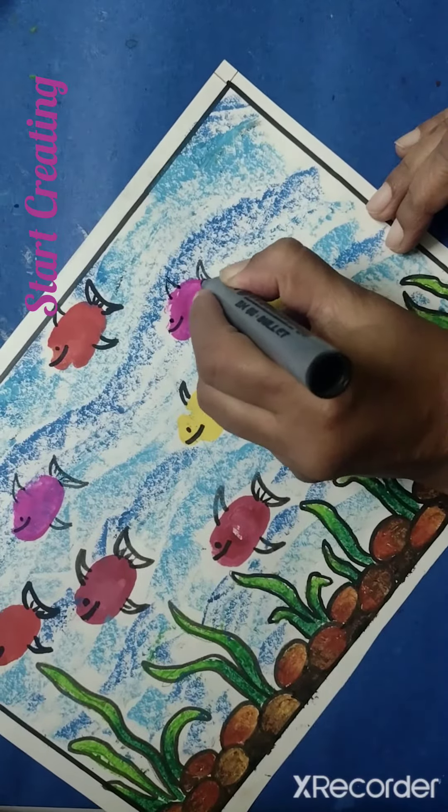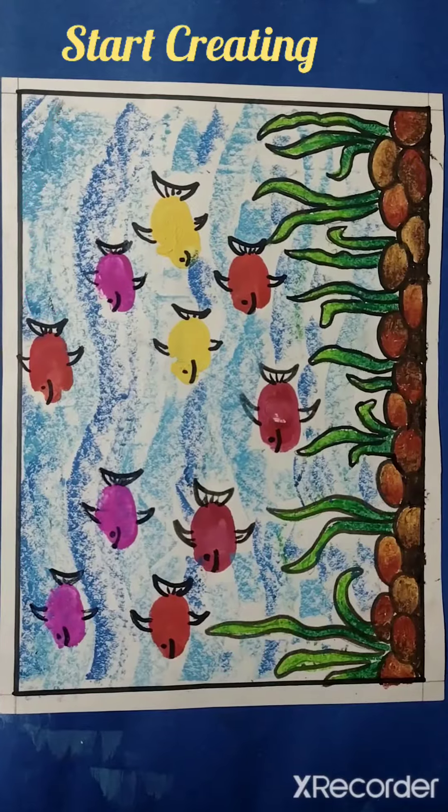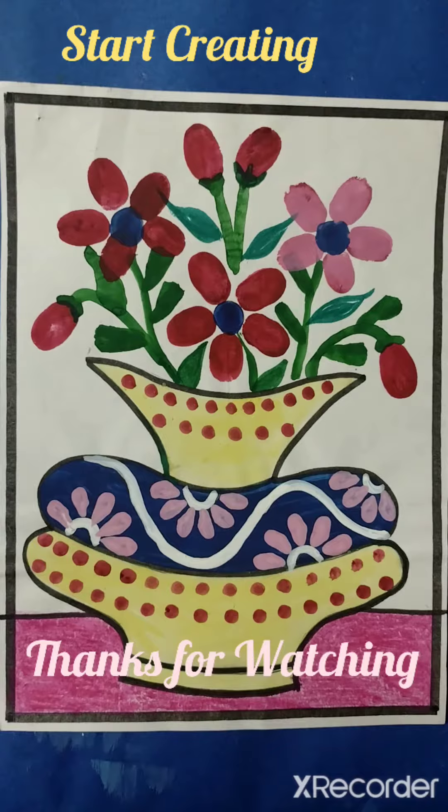I have used the technique of brush painting also in this video. If you want to learn the technique, please watch our previous video, and for more such fun activities,